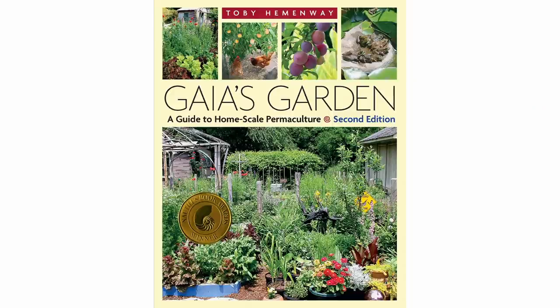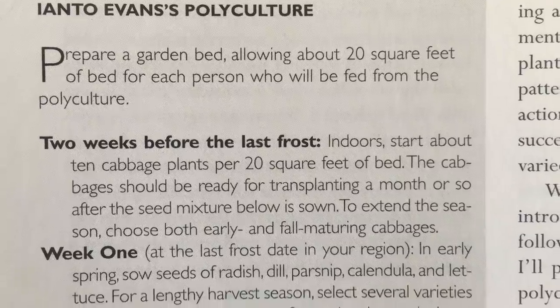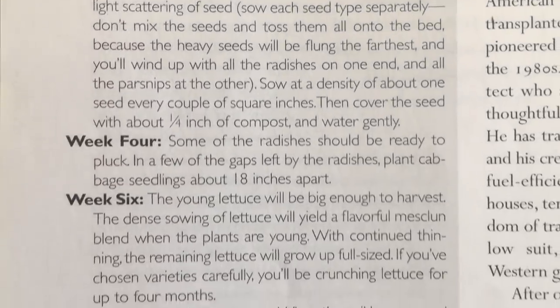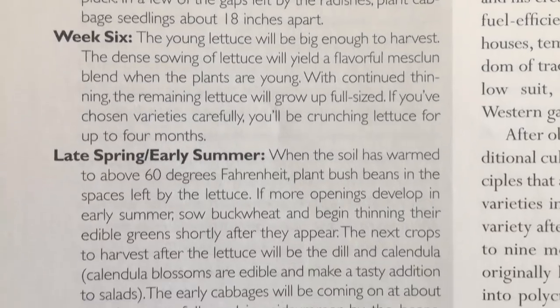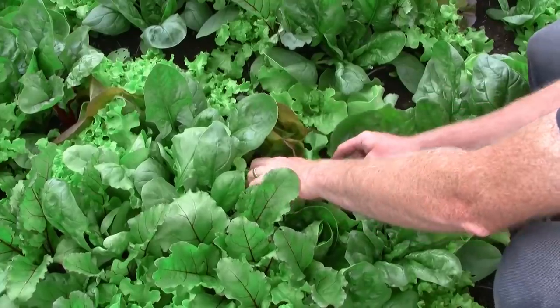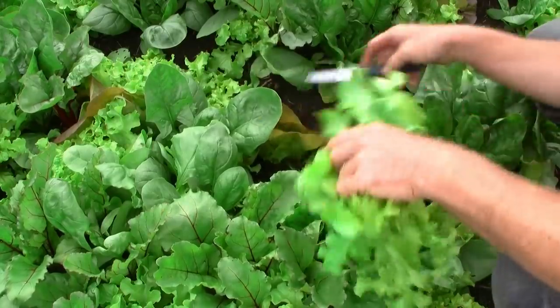My initial inspiration for trying this polyculture method came from a short second or third hand description of a method used by people in a very different context and climate. It included basic instructions for broadcast sowing seeds from a wide mix of different crops into the same bed, harvesting many plants when small to make space for the remaining ones to develop, and transplanting larger or longer growing plants into the spaces created through continual harvesting and thinning.